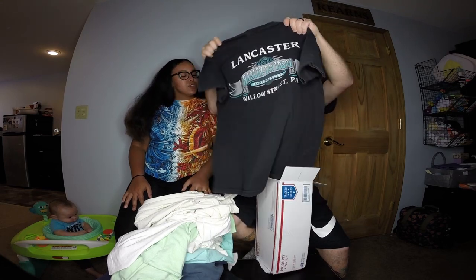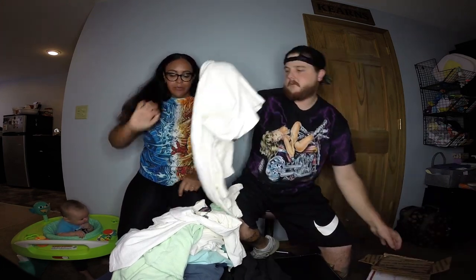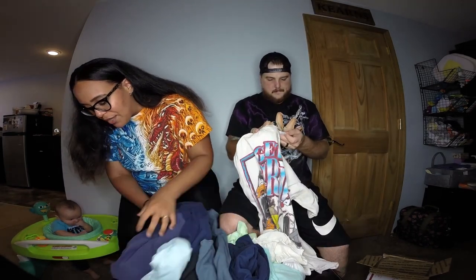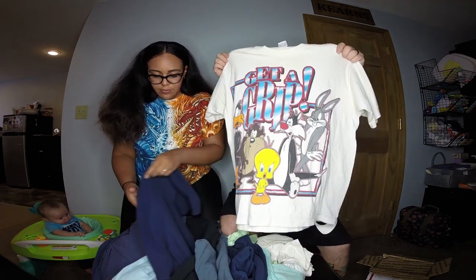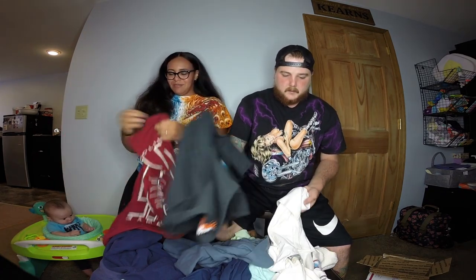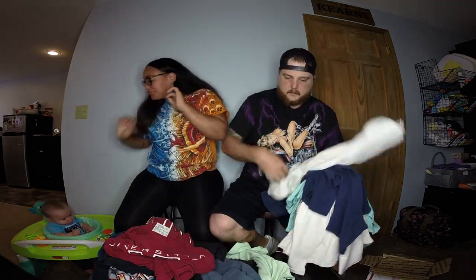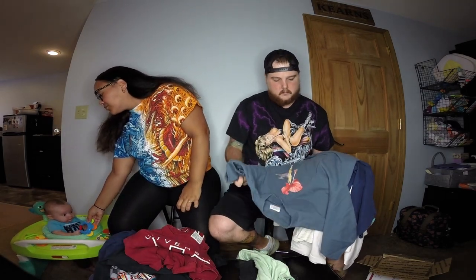So which one is your favorite from your box? Looney Tunes from mine. And from both boxes overall? I'd say the University of South Carolina double-sided shirt is my favorite — I really love double-sided shirts. Let me count: seven shirts in my box, so yeah — fifteen tees total for a hundred bucks shipped.